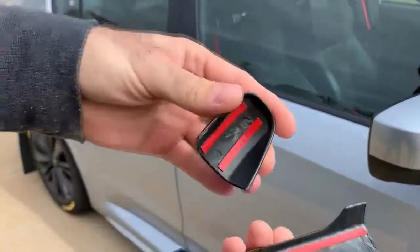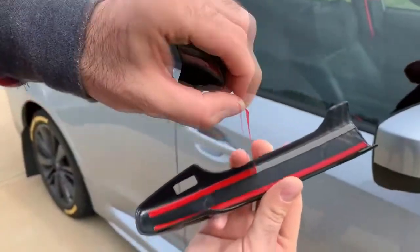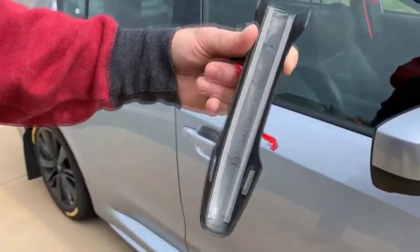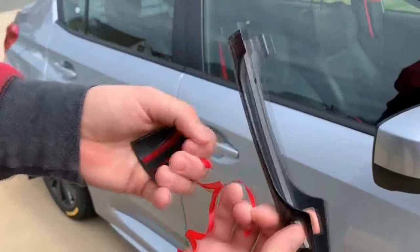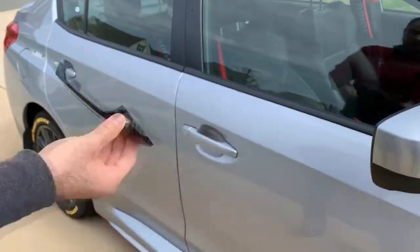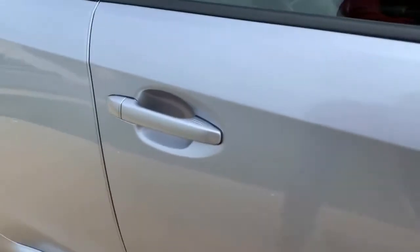All you gotta do is peel this red tape off, so you just take this off. There we go, just give it a peel, and what you do is...